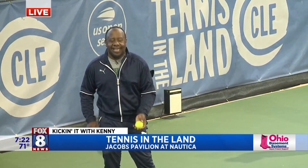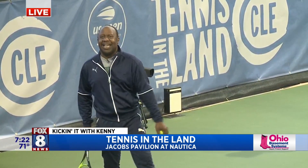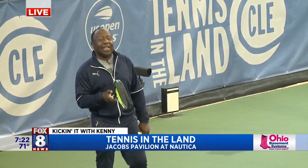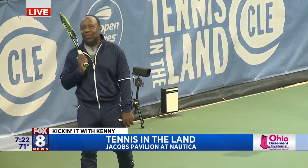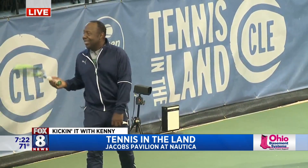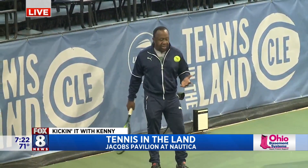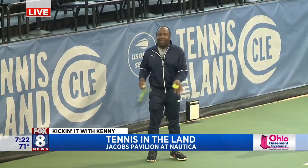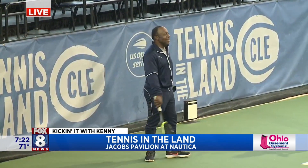Tennis anyone? Yes indeed. Playing tennis right here, basically in downtown Cleveland. How about that? US Open WTA 250 — the US Open Tennis in the Land. This is the first one of hopefully tons and tons. The way to get to the US Open is through Cleveland. Who knew? This is awesome.